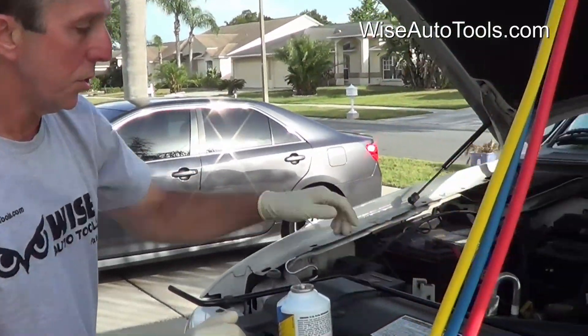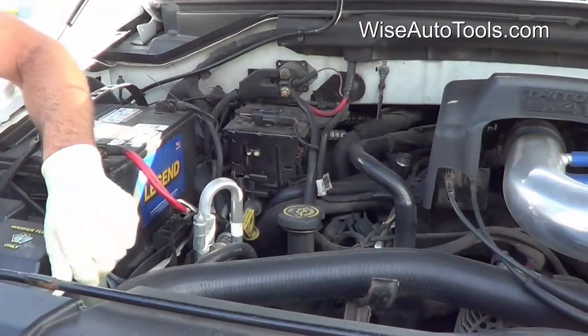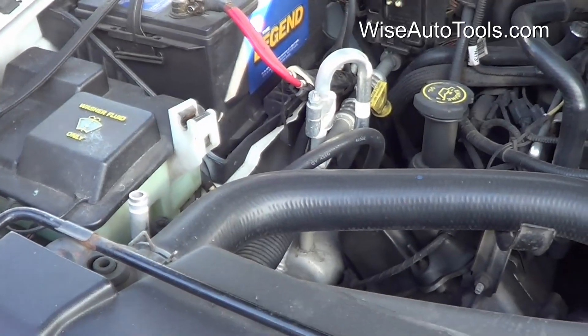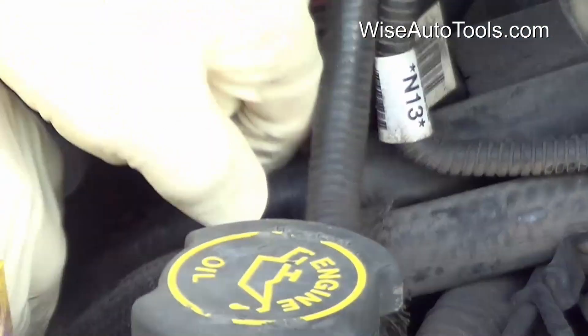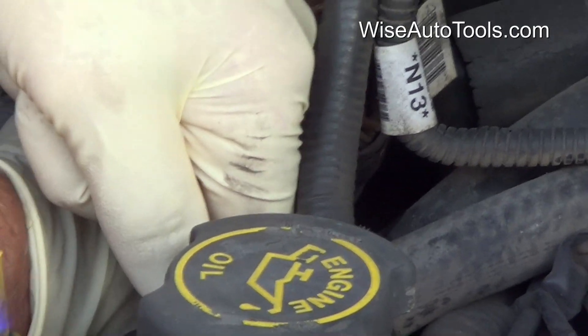We're going to charge the AC system on a 2000 Ford Expedition today. The first thing to do is to find the service ports. The high side service port is going to be right up by the condenser here. The low side is a little harder to get to — it's buried up underneath the electrical connections here on the accumulator or dryer.